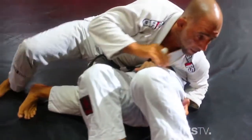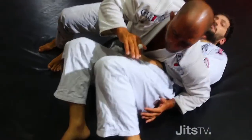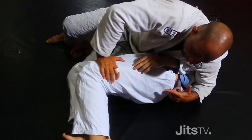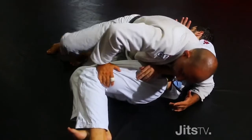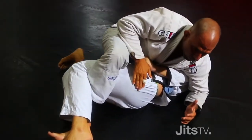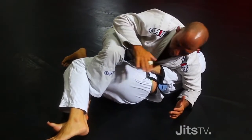What I'm going to do now — he's going to try to hip escape, usually the guy tries to hip escape. He'll hip escape, I'm going to follow and block his legs, and I'm going to drop my feet really inside. Now it's difficult for him to move and it takes time for him to reposition himself.